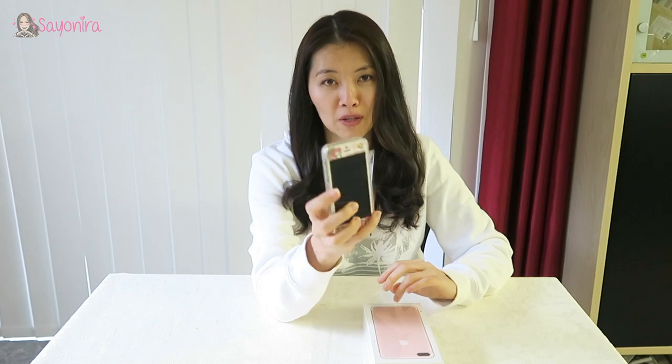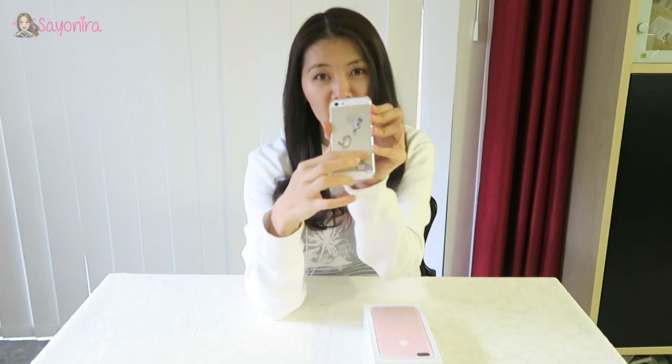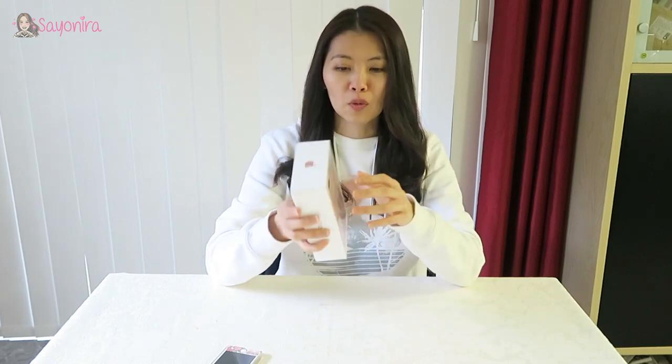But before I unbox this, I need to say goodbye and farewell to my iPhone 5s. This has been with me — in my other videos you can see I've been carrying it around with my Melody cover and kittens cover case at the back. It's very sad because I still love this phone; it's very compact. But now I'm going to unbox this very special iPhone — it's huge.